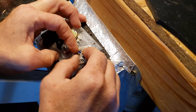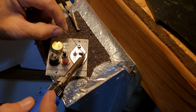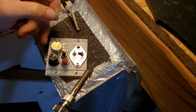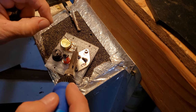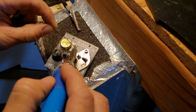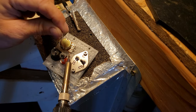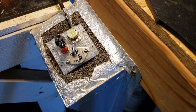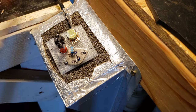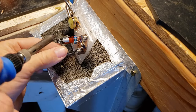Solder a 2N4007 diode across the base and emitter, ensuring that the stripe is closest to the base. Next, solder a 220 ohm resistor from one leg of the potentiometer to the base pin. Connect a wire from the emitter to the neon.